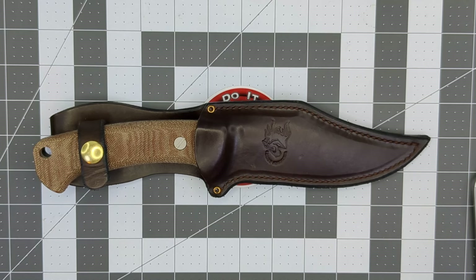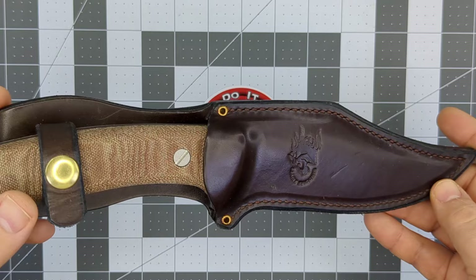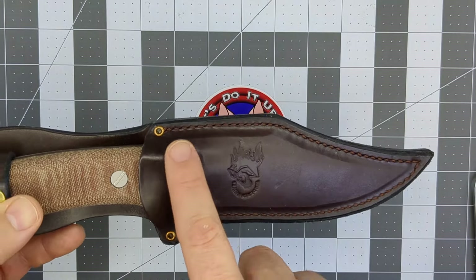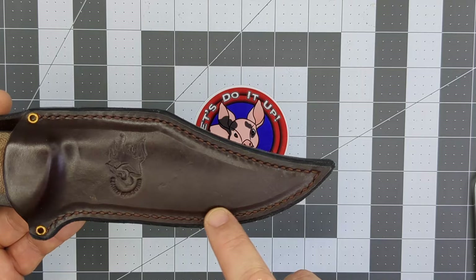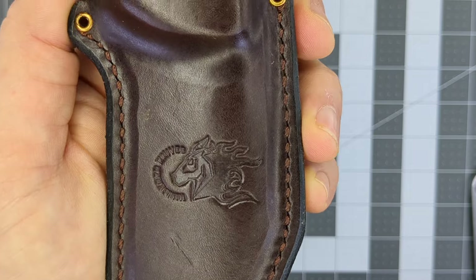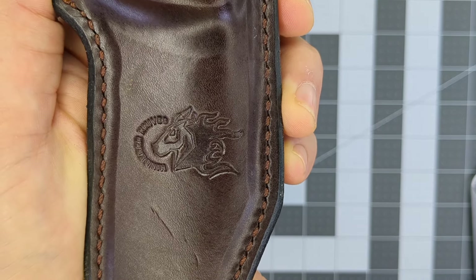Let's start with the sheath. This is absolutely beautiful leather work. You've got a couple of brass or copper rivets here — I'm guessing those are brass — with stitching holding everything together all the way around. You have this beautiful Hinderer logo pressed onto the leather, which looks absolutely fantastic.